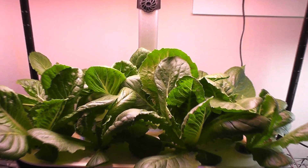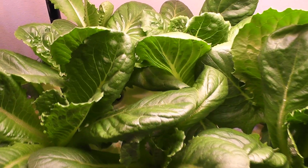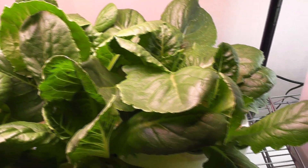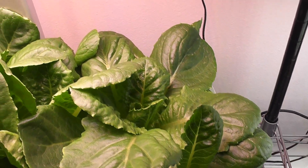Day 25. Look at this beautiful and dense garden — it is coming out excellent. Lots of lettuce! This is the same growth I saw when I was growing in the AeroGarden Harvest. Wider and stronger leaves.